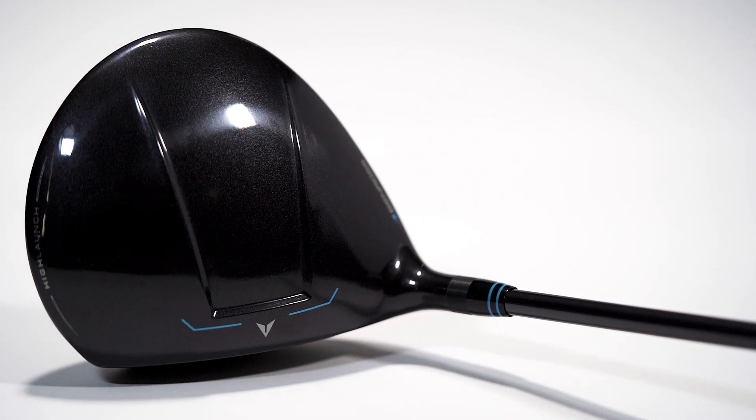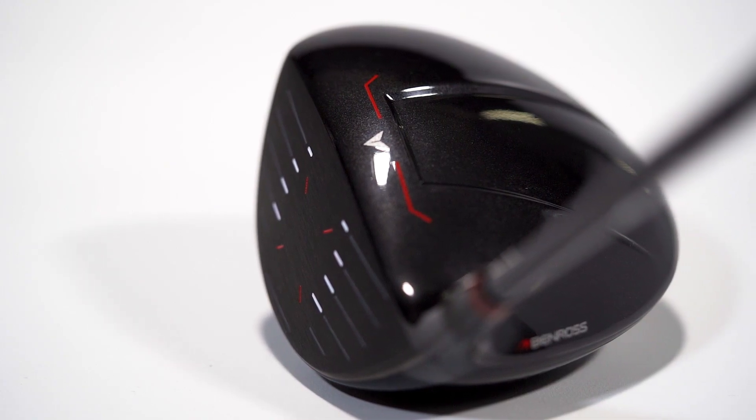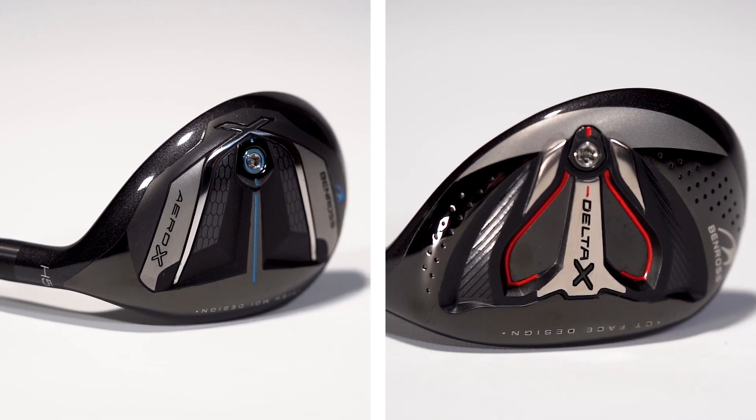Both the Aero X and Delta X feature our new alignment aids. These perfectly frame the golf ball at address and install confidence in every user. Our Delta X and Aero X also come in fairways and hybrids to complete the range.